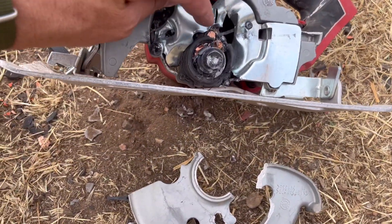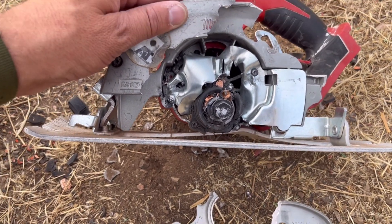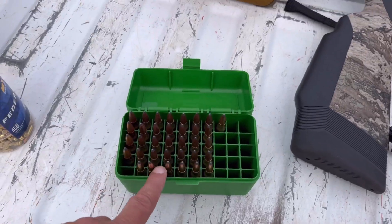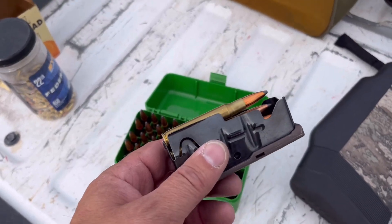I mean, it's stopping every bullet that's hitting it right there. So clearly, we're going to have to up our game. I think it's time for the .30 caliber 180 grain bullets right here.